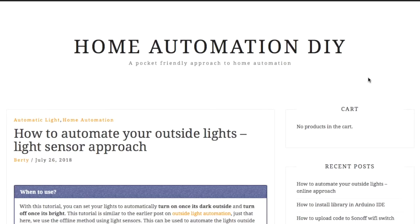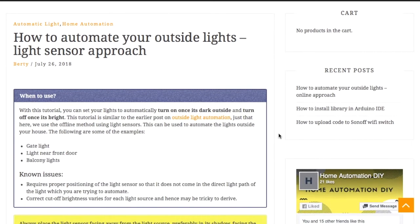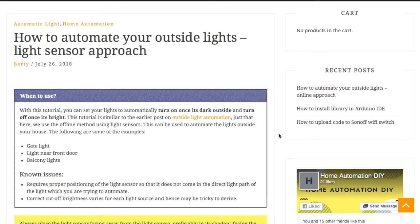Hello friends, welcome to another tutorial of home automation DIY. In this tutorial we are going to learn how to automate the outside lights using light sensors. This is very similar to the automation tutorial posted last week, but in that one we used the online approach — getting sunrise and sunset times from the internet to switch the outside light on or off. In this case, we'll use the light sensor to measure the ambient light outside: when the ambient light is low we switch on the light, and when the sun rises and ambient light is high we switch it off.